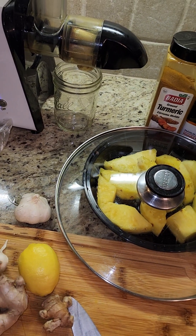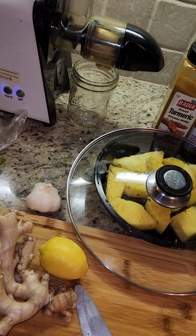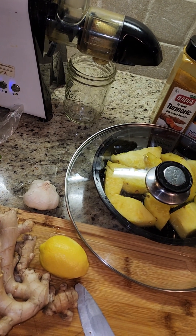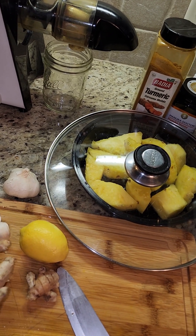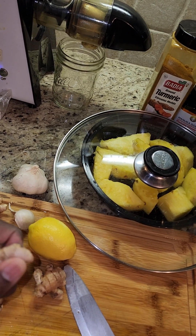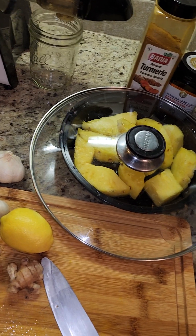Now if you go to the store and you can't find it, a Proverbs 31 woman goes far — that means don't go to your local Publix, not find it, and give up. You need to be heading to your local farmer's market, or to Whole Foods, or wherever you need to go to find it. Go however many miles you need to go, because you need to have it every day in order to fight and keep your system healthy.